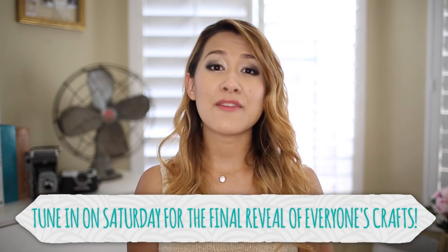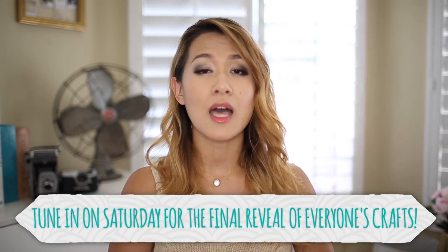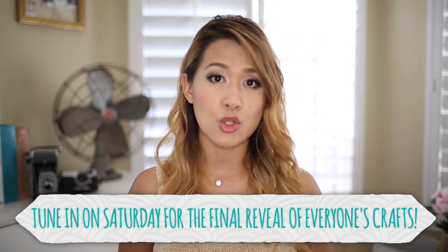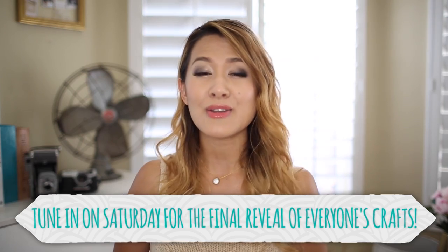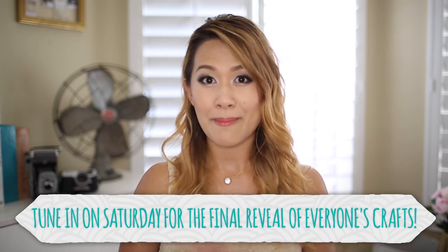Alright guys, that is it for today. I hope you enjoyed this DIY. I absolutely love how the end result turned out — it's so pretty. It looks like something I would find at a store, and I did it all on a budget. I'm so proud of this DIY. I hope you guys like it too. If you do, don't forget to give it a thumbs up. I will see you guys next Friday. Bye!